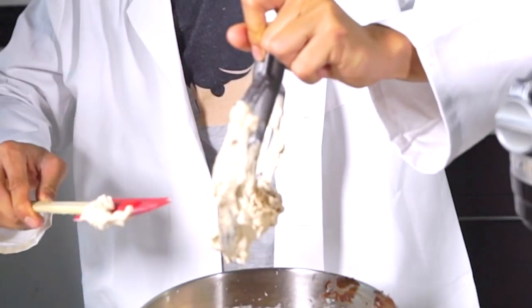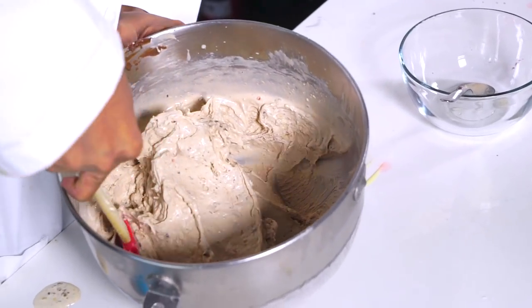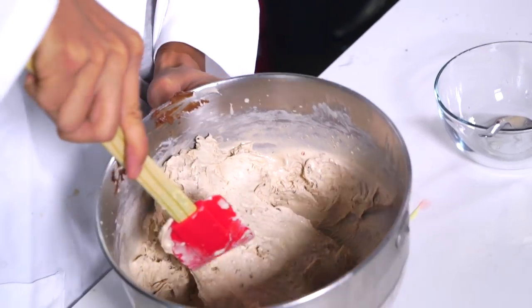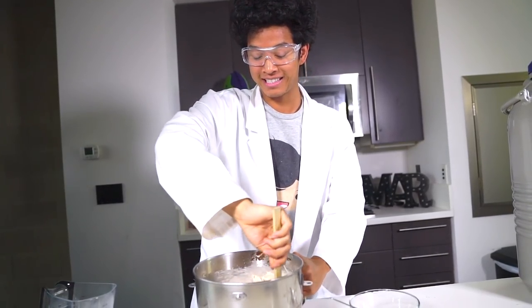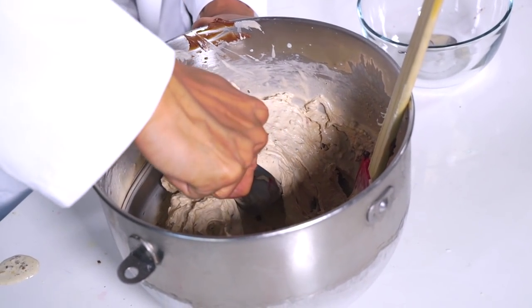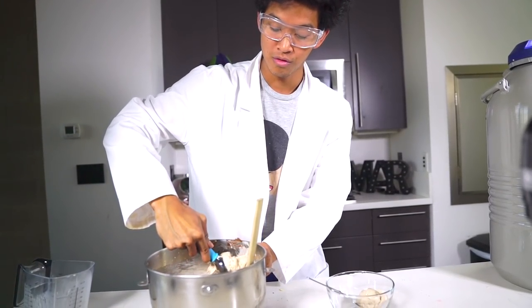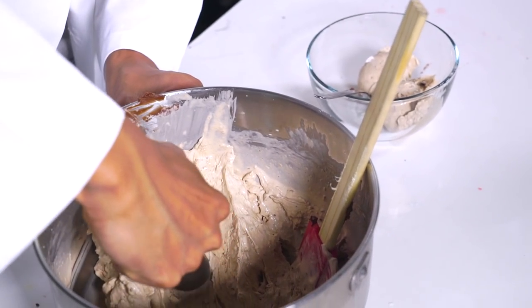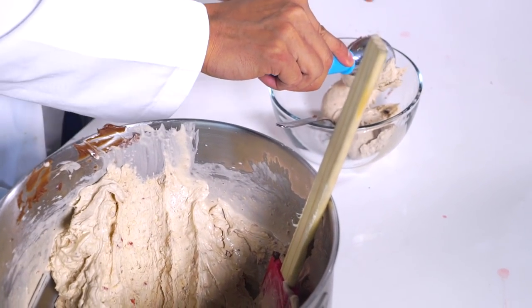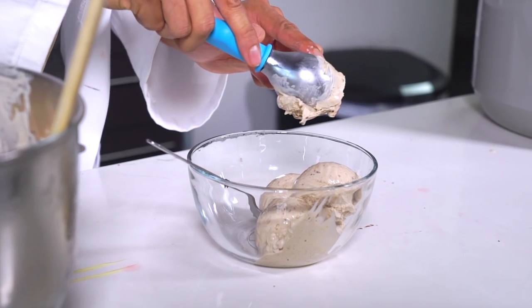I'm going to go ahead and take it out. You guys can see it's all one big ice cream thing right here — it's so beautiful looking. I can't believe I made ice cream with liquid nitrogen! I'm going to go ahead and scoop some out and put it into my bowl. It's just so smooth and easy to scoop. It's so soft — I can see Nutella pieces in it.